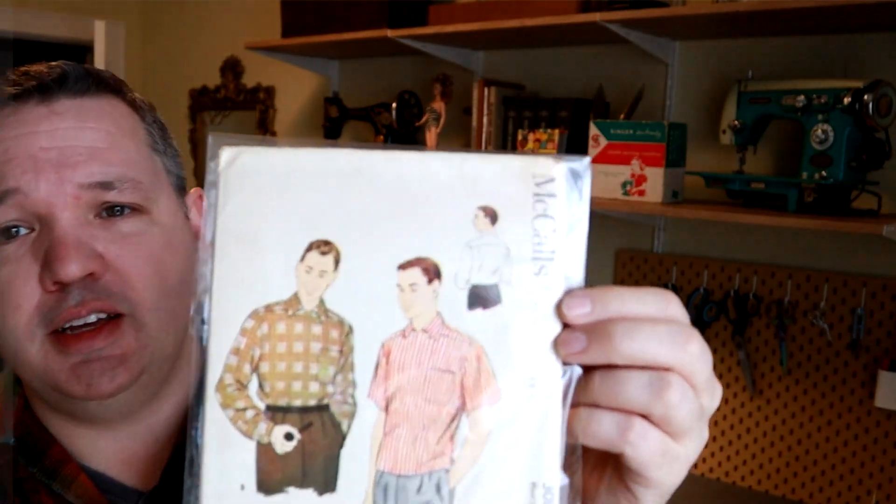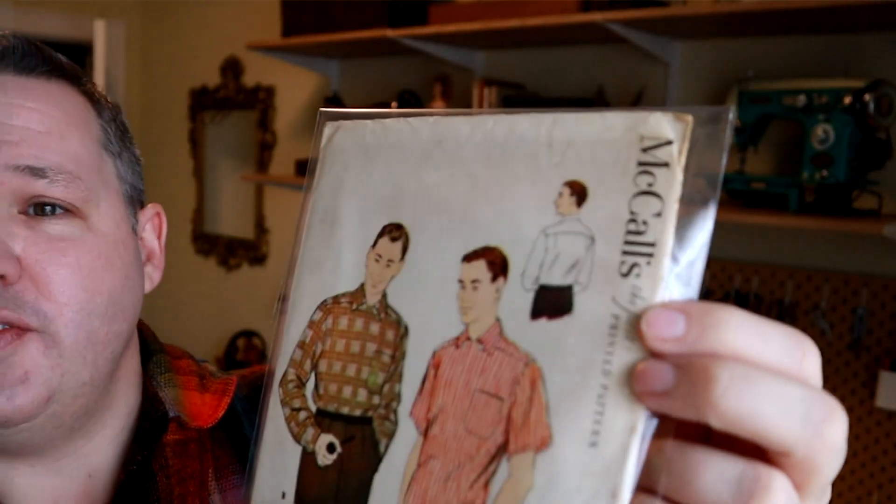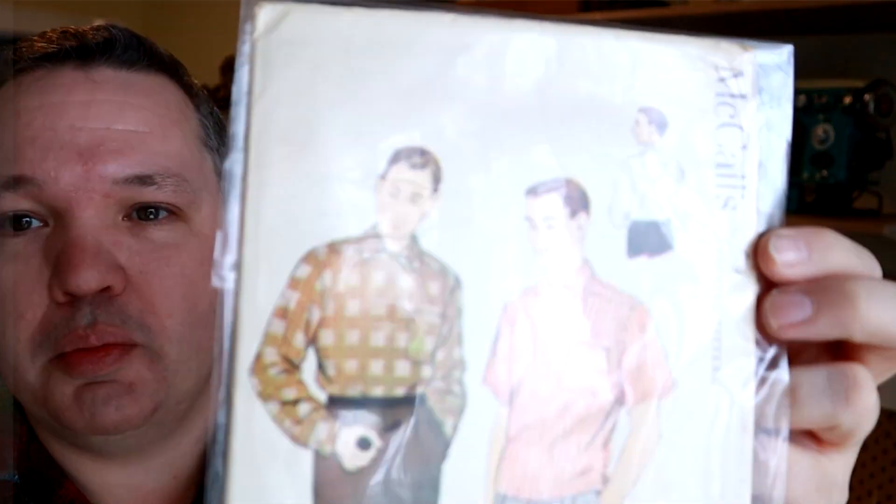Hello, thank you for stopping by. In this video, I'm going to be making a shirt using a vintage men's sewing pattern - this one right here. The stamp on the front says it is from May 23rd, 1955. This is a mid-50s McCall's pattern. I thought it was interesting because the closure on the front is these two buttons at the top rather than the standard center front closure. I'm hoping it doesn't come out looking like a dentist shirt, but we'll see.